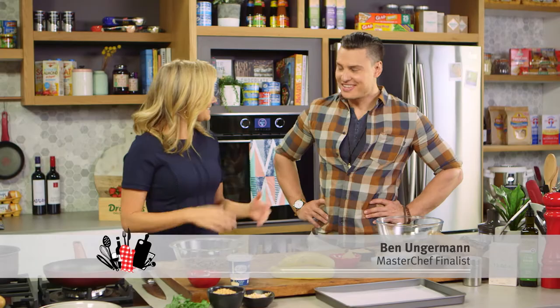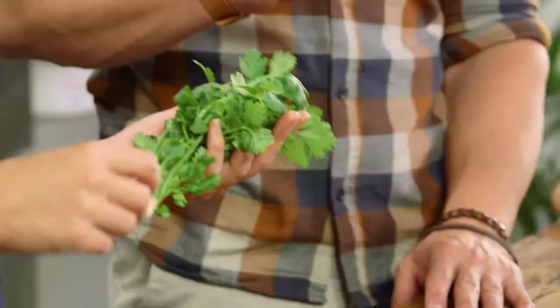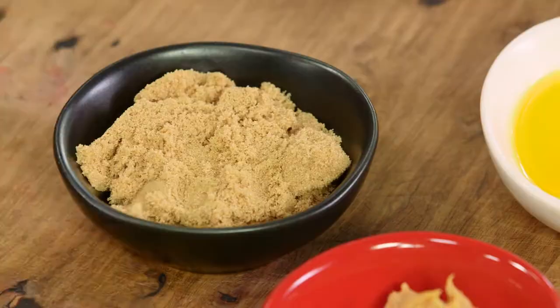Ben Ungerman is in the kitchen with me and we're going to be revisiting a classic — the banana split. We're going to do it Indonesian style today, incorporating cool things like peanut butter, a salted banana mousse, and coriander in a dessert. It will work!